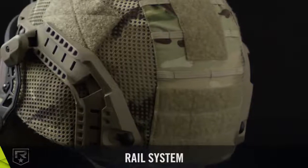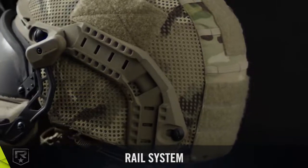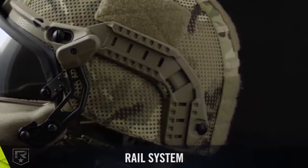Two helmet rail systems are available: interlocking long rails and stand-alone long rails. Both fit flush with the helmet's curvature and are available in four sizes to ensure optimal fit with the helmet.